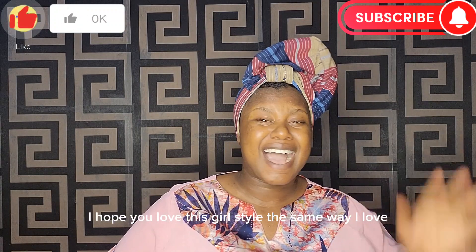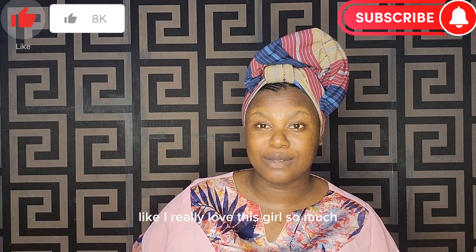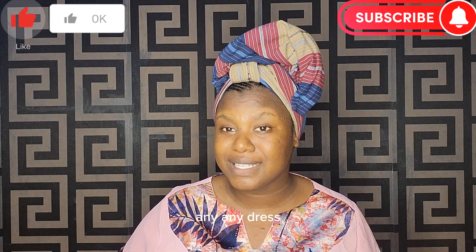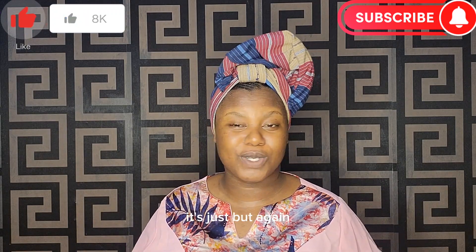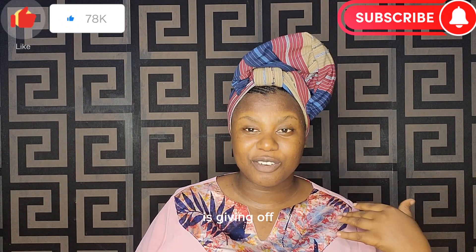Thank you so much for watching this video to the end. I hope you love this style as much as I do — I really love it. It's very easy to do and gives a beautiful look. You can go with any dress, simple styles or complex styles. It's just perfect.